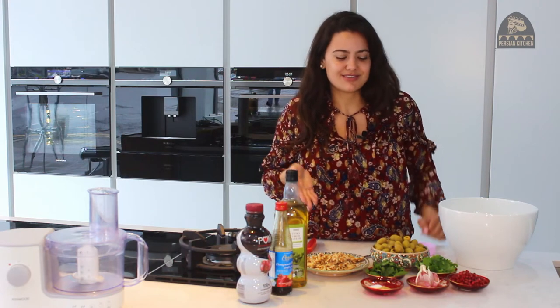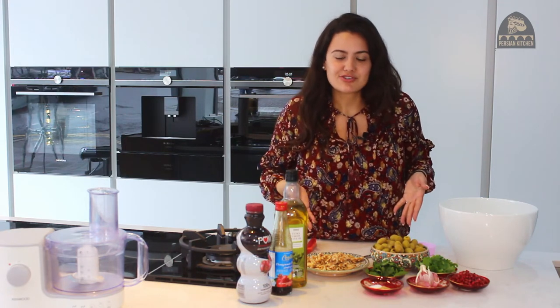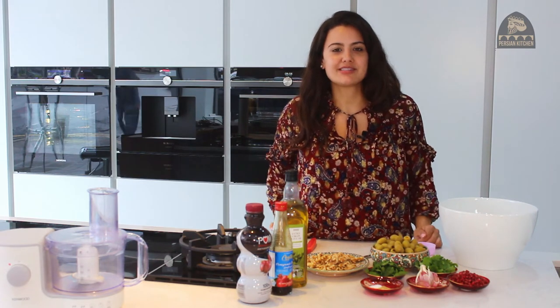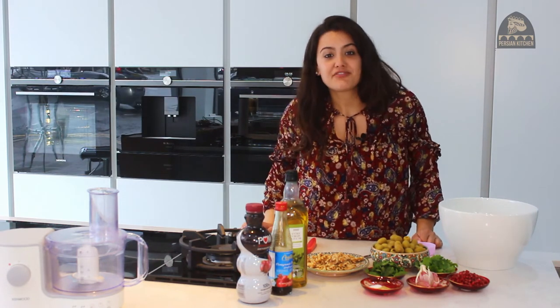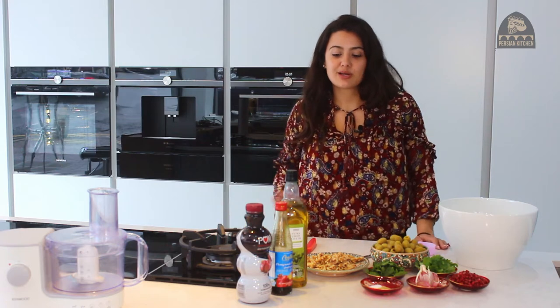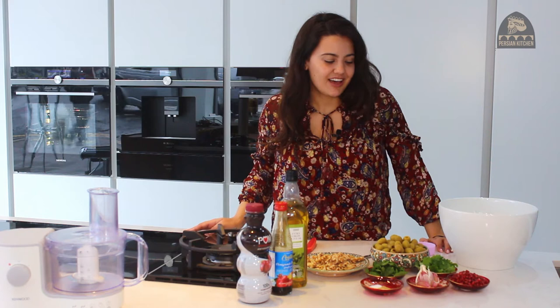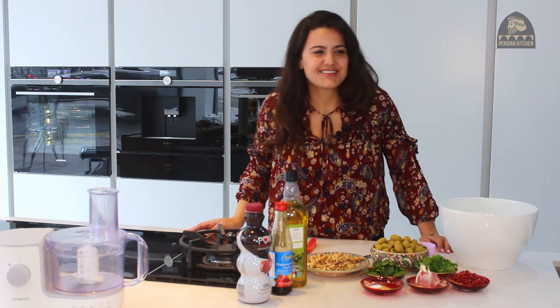I don't know why more Iranians don't order this when they go to restaurants, or some don't even know about it. So I'm really excited to be sharing this with you guys and hope that you give it a go. It's suitable for vegans and it's gluten free, so you should definitely share this with your friends and get them hooked on Zeytun Parvader.